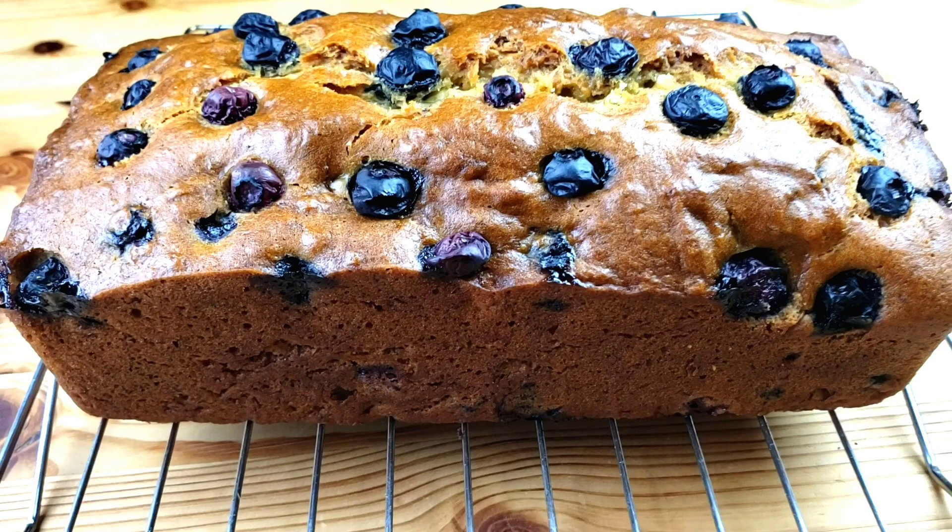Hello everybody, this is Wei from Mama Wei's Kitchen. I hope you are having a great day. In today's baking episode, we are going to be making blueberry banana bread. Let's get started — you know Mama Wei doesn't like to waste time.